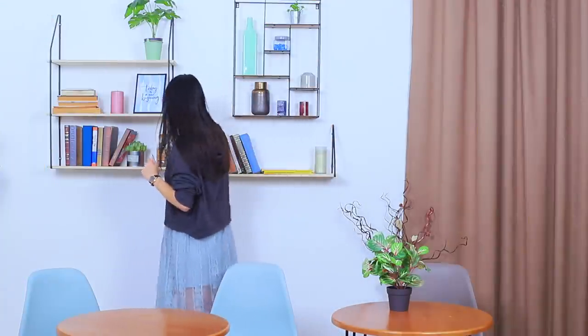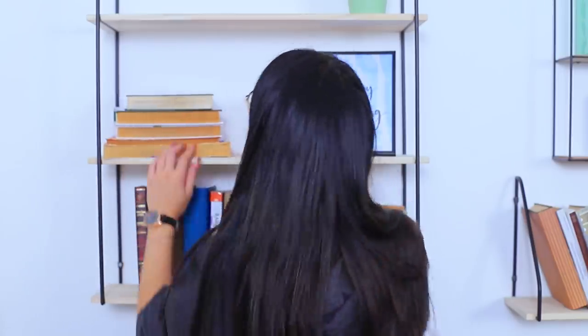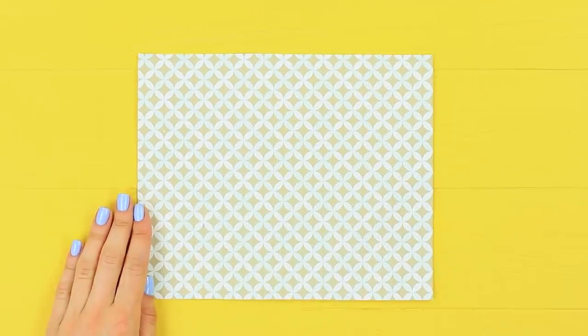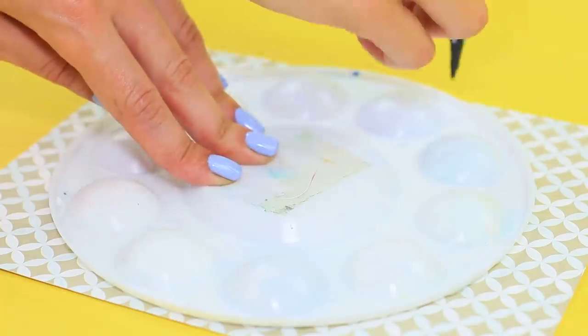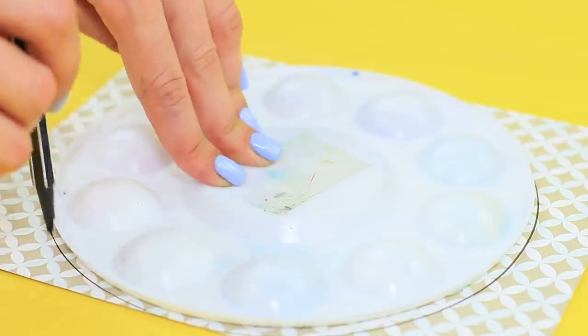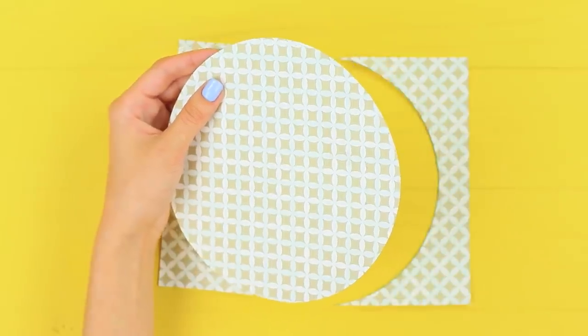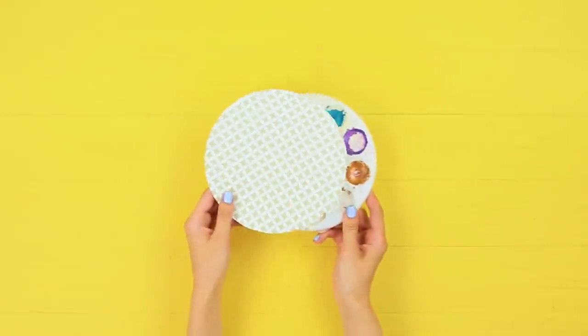Christy is throwing away her old things! Bye, palette! But Meg will bring it back to life! Trace an old paint palette on patterned paper. Cut out a circle and hot glue it to the palette.